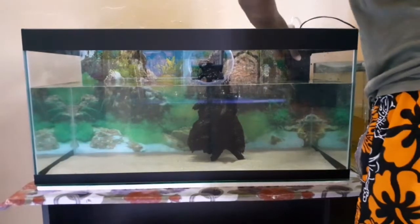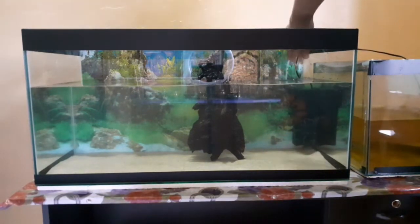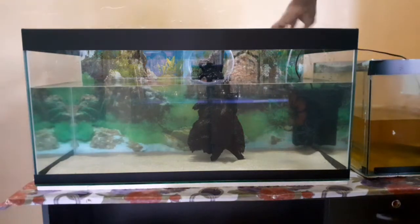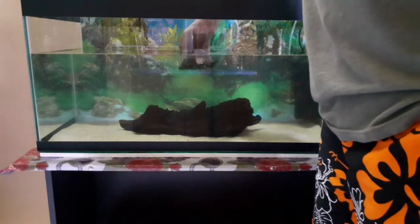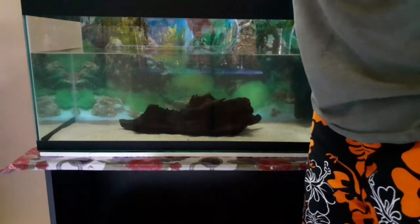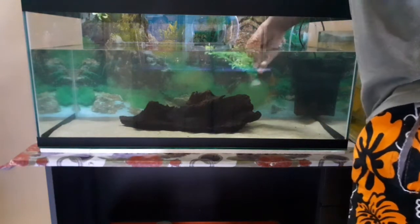Now I have the filter set in the sand. This tank uses an internal pump filter, which will be efficient for this tank. I also have the filter set near the driftwood, along with a plastic plant decoration.